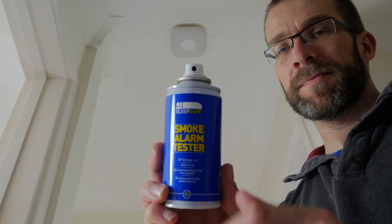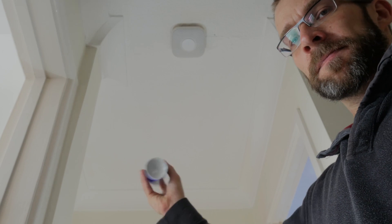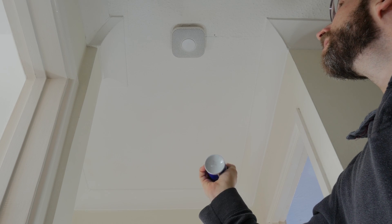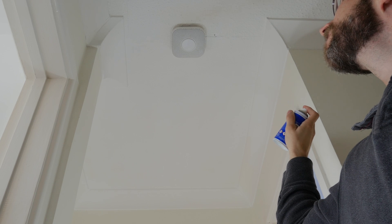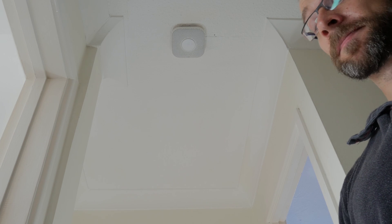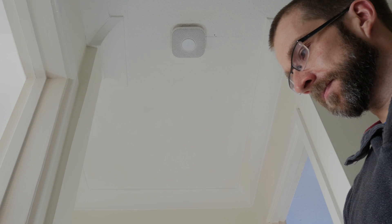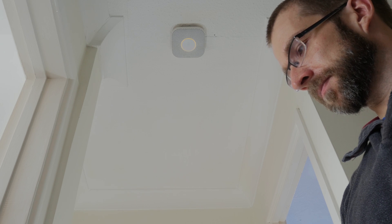I've got some smoke alarm tester spray here, which basically allows you to spray and replicate what it would be like in smoky fire conditions. I'm not going to set fire to my house for the purposes of a video, but this spray is a professionally recognized product that I got off Amazon — you can buy several kits like this for testing purposes. I've actually tested this multiple times to make sure I'm being thorough. You can see what the alarm is like now as it's mounted.